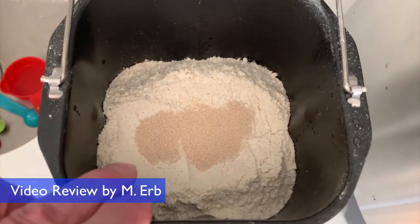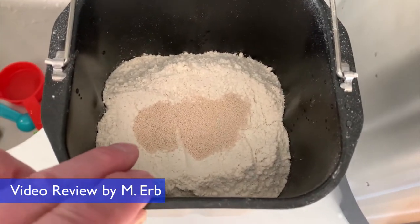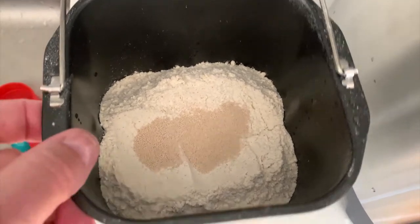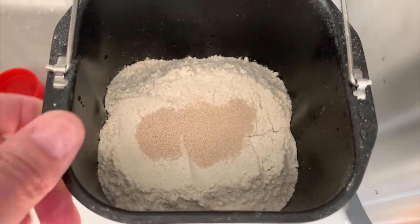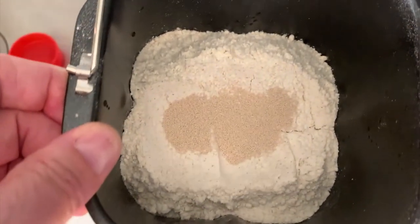The recipe calls for four cups of bread flour and no whole wheat flour. So I just replaced one cup of bread flour with a cup of whole wheat flour. And then there's a little bit of salt, a little bit of sugar, and then the yeast sits on top.